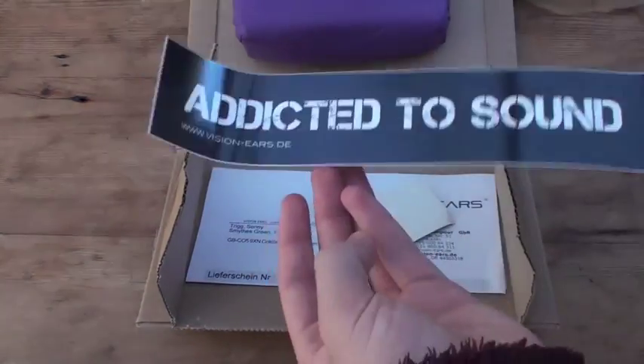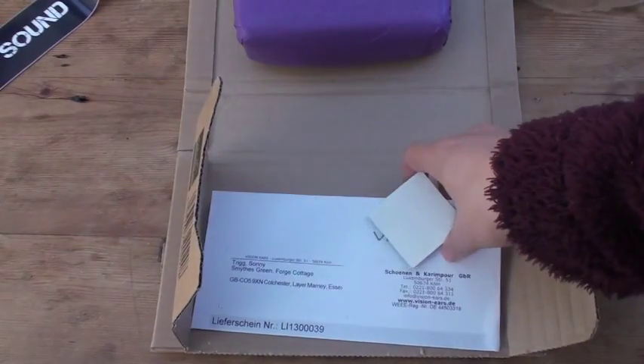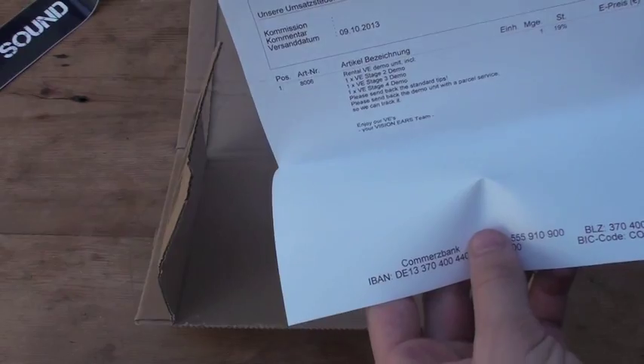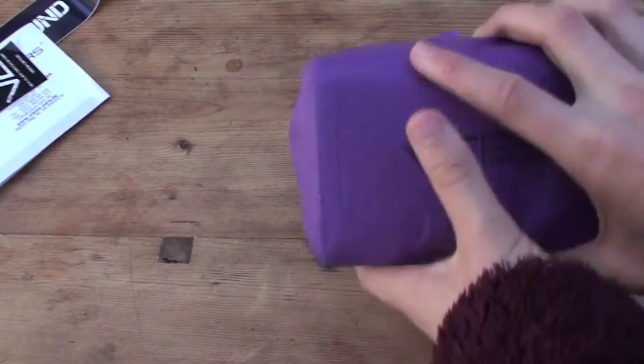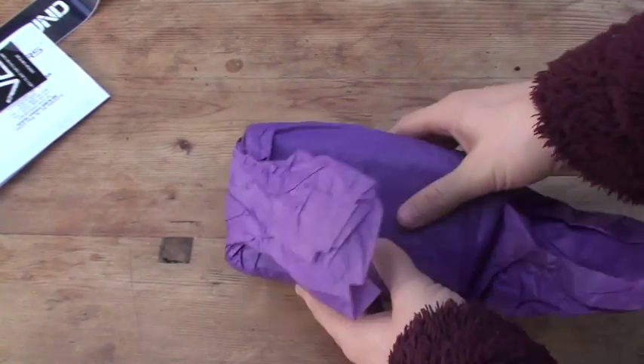So we've got a Visioneers sticker, just another little sticker, and an invoice. Let's get right down to it.